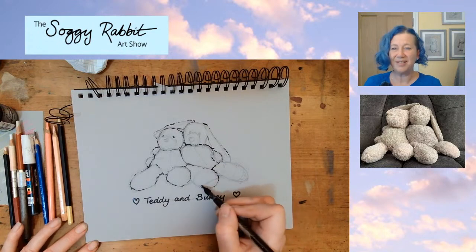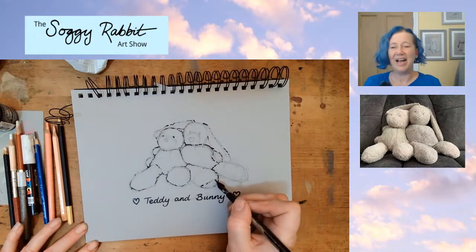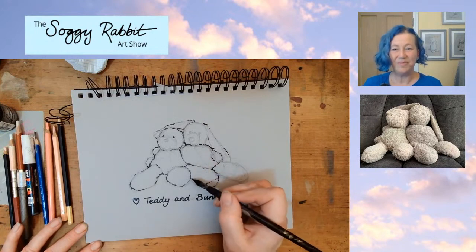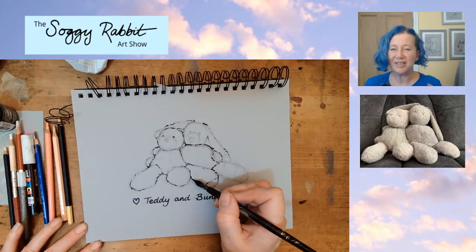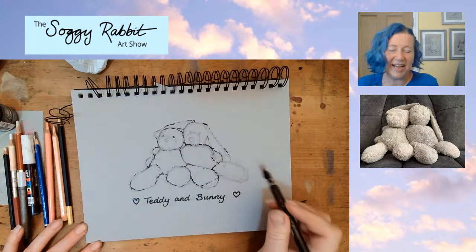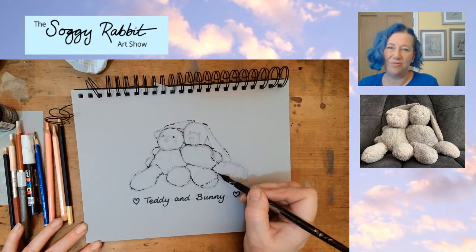I'm mapping out the shapes in pen - I'm still looking at the photograph and checking how everything sits. I might look at the size of the feet and compare it with the size of the head. You can do that when you're drawing people or animals - anything with feet and heads or hands. You can look at the big picture. If you look at that photo, you can see that Teddy's head is pretty much the same size as Teddy's foot. I've done it that way in my picture - those little reference comparisons are really handy when you're trying to draw realistically.